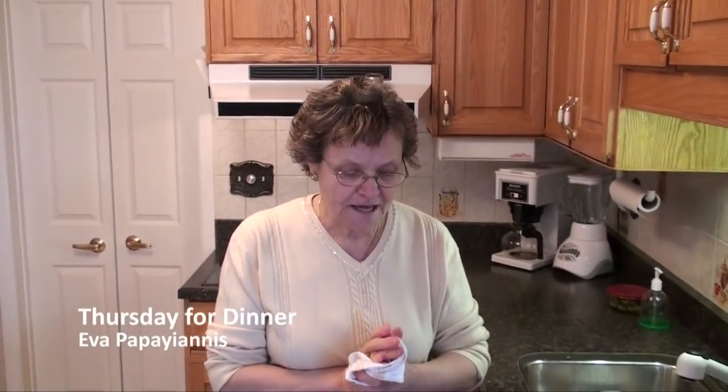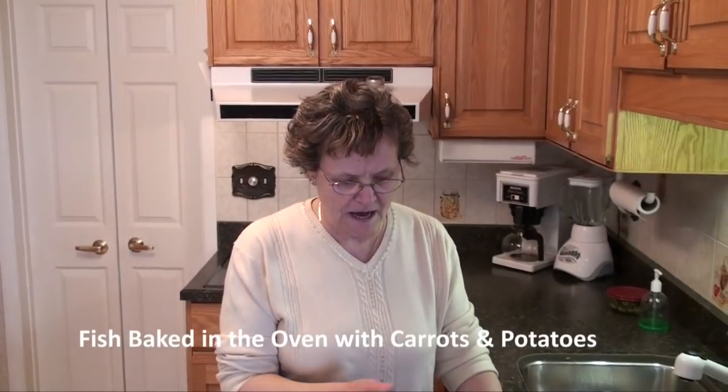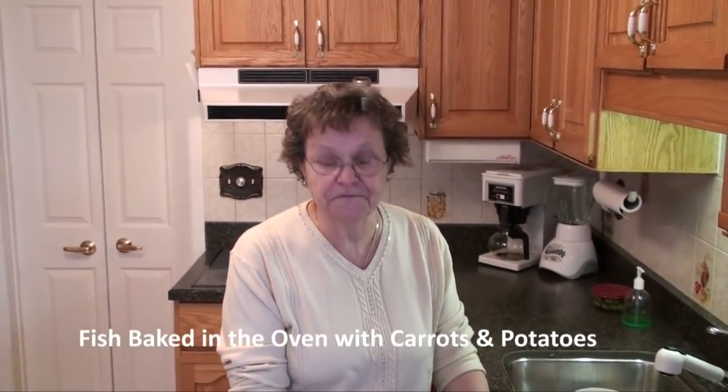Hello, I'm Eva and welcome to my kitchen. Today I'm going to show you a recipe. We're going to cook with fish today.